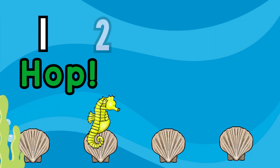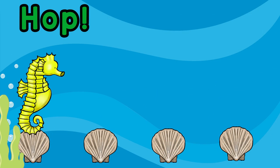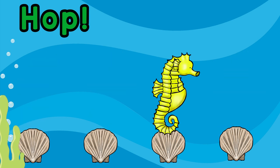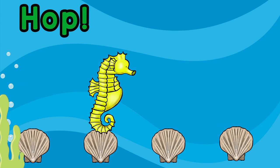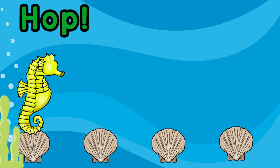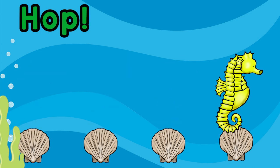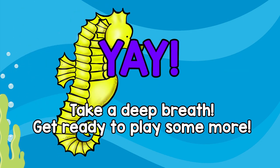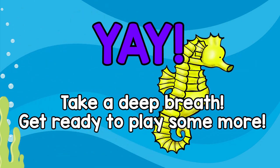Let's hop! Yay! Take a deep breath, get ready to play some more!